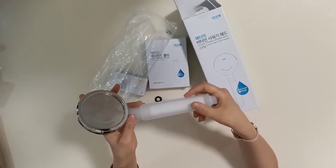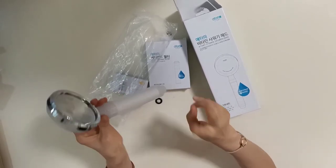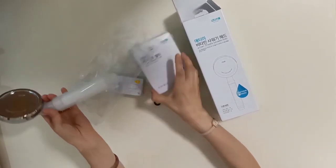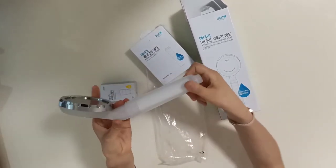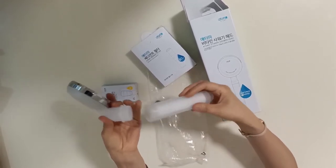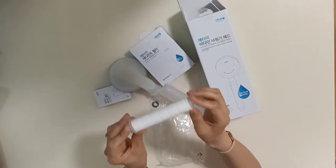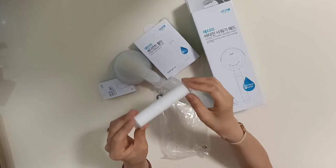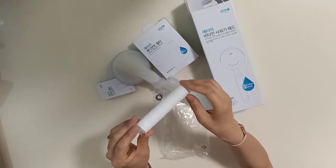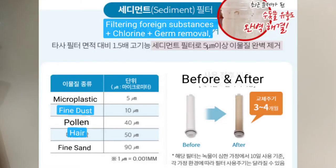This is the Vitamin Shower Head filter. They have two different filters. One is the sediment filter — this one is a refill. And the other one is the vitamin filter. You open this handle and the sediment filter has built-in balls that completely remove chlorine, impurities, and double filters. It can filter 5 micrometers of fine foreign substances and bacteria.